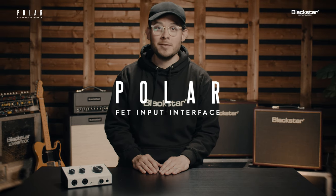This is the Polar Audio Interface from Blackstar Amps. Polar is a FET input interface, the first of its kind, designed by guitarists for guitarists. Polar features FET instrument inputs. Because of these FET inputs, you get ultra-low noise and high headroom, giving you the best sonic foundation for your guitar tone.